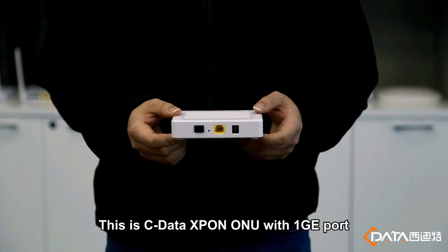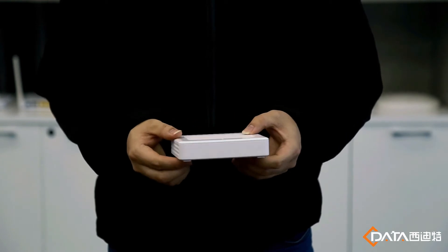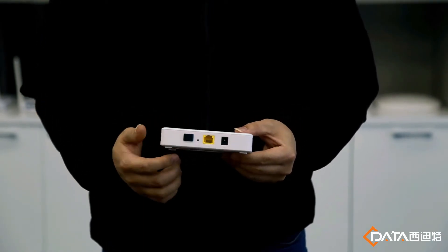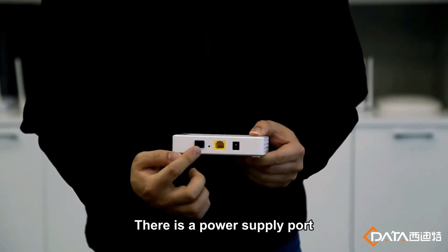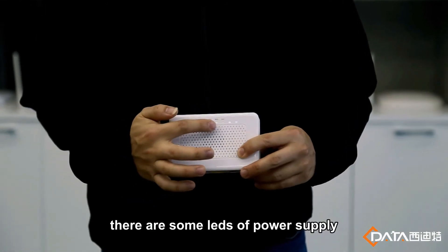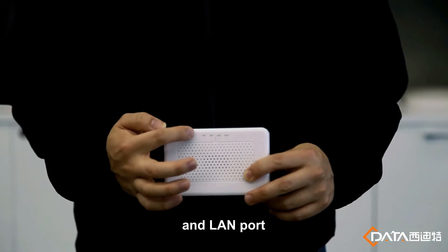This is C-Data S-Pong O1U with 1G port. There is a power supply port, long port and pump port. What's more, there are some LEDs of power supply, pump port, loss port and long port.